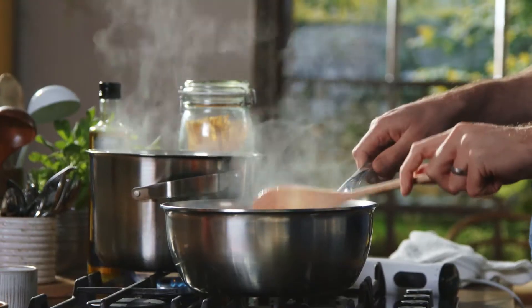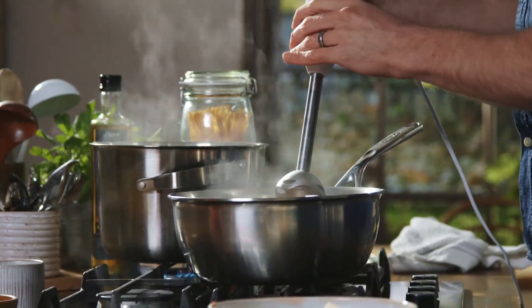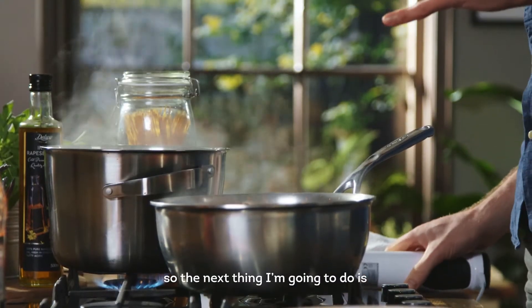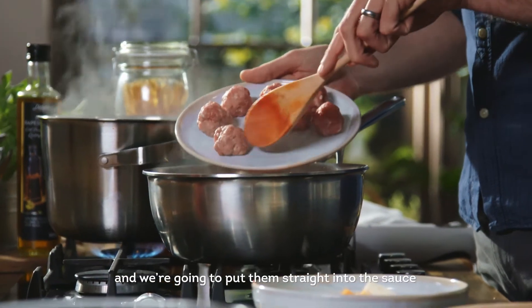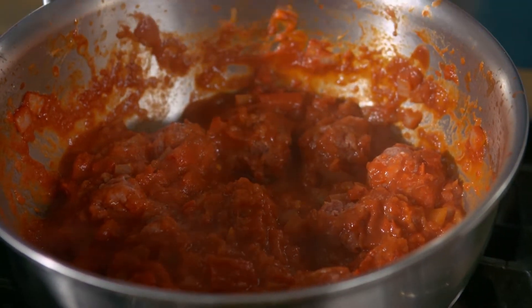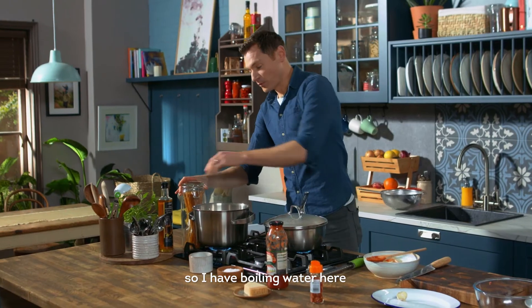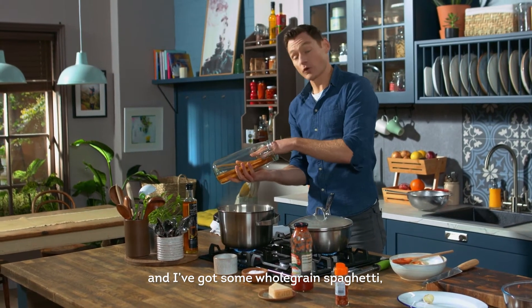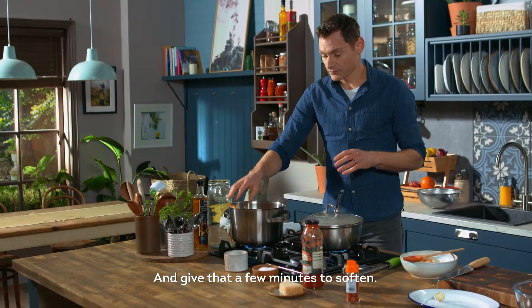I'm gonna turn off the heat. Now I'm gonna bring it all together by using a hand blender. I'm happy with that. So next thing I'm gonna do is get my meatballs and put them straight into the sauce and allow them to cook for about 10 minutes. That's bubbling away nicely. I have boiling water here and I've got some whole grain spaghetti — the reason we've got whole grain is because of the fiber content — and give that a few minutes to soften.